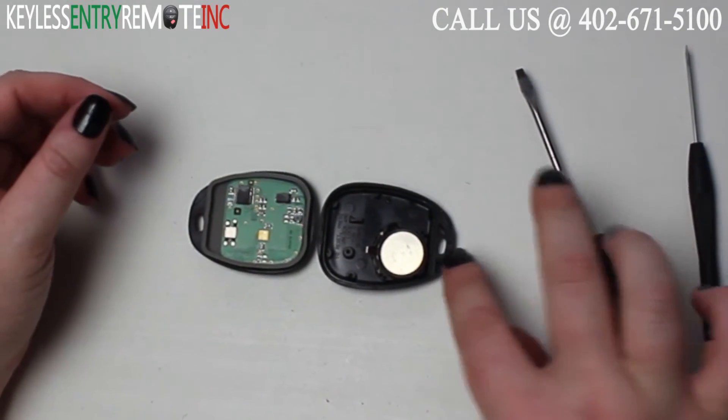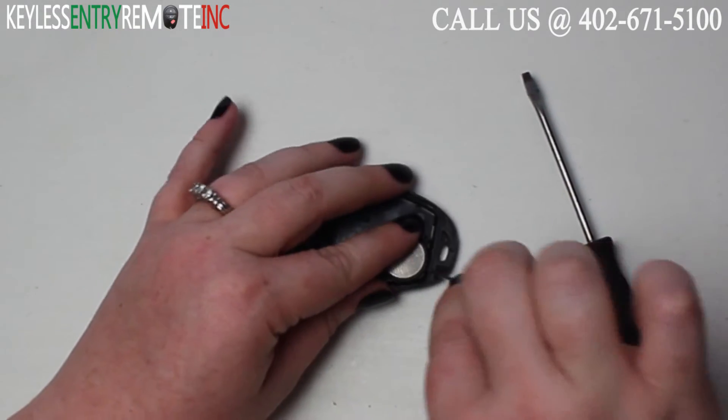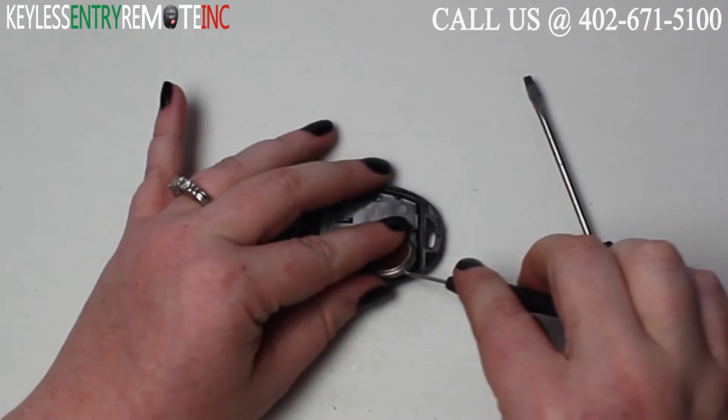Once you have the key fob open, you'll see the battery is located here. You may want to use a smaller screwdriver to help pop that old battery out.